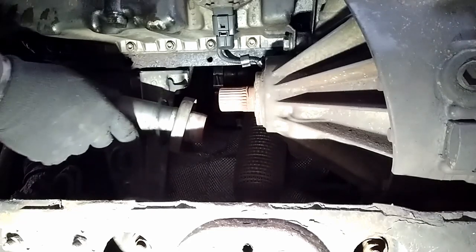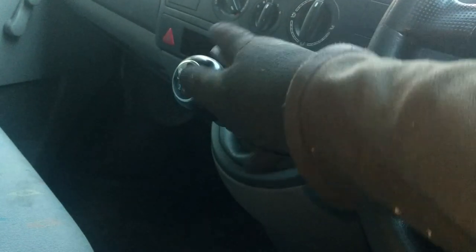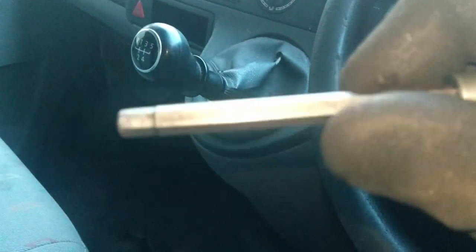The best way to lock the gearbox up is to just knock it into second gear. And then we're going to use a 6mm Allen key.